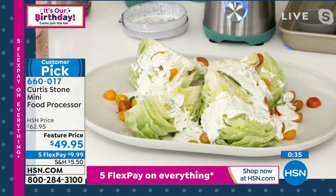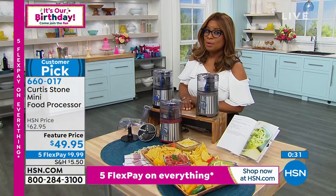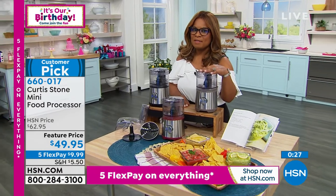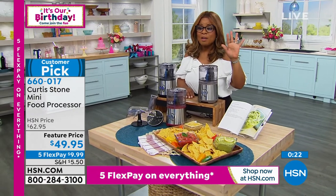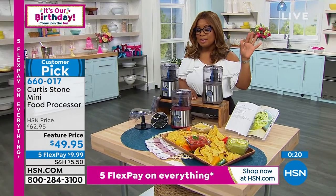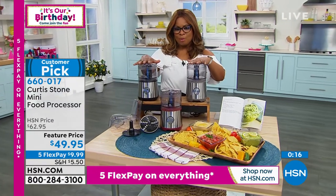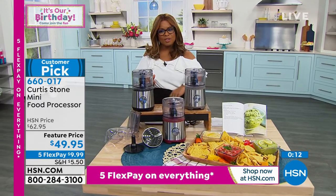Don't miss out on the low price today. The price will be going up to $62.95, but while supplies last you can take advantage of it at under $50. During our big birthday bash weekend, five flexible payments on all things HSN TV — just $10 plus tax and shipping to get this home. Your choices are black, red, and gray.